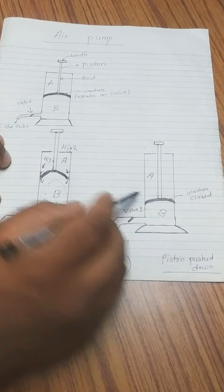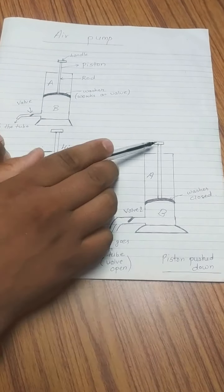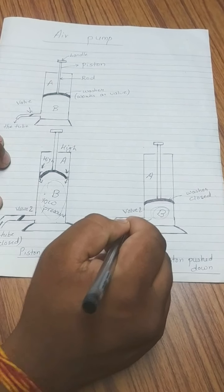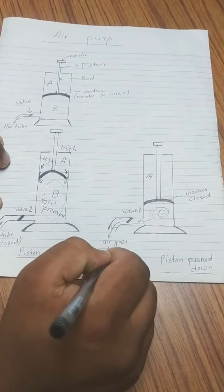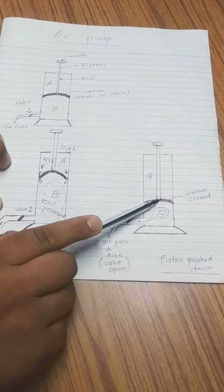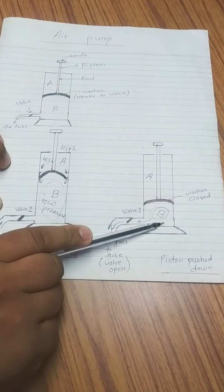The air has been filled in part B and this area is now closed. When you press the piston down, the air in part B is compressed. Since it cannot move back, it has to move through the tube, opening the valve that was closed earlier, and the air moves inside the tube of a vehicle or into a ball. The air moves until the piston comes all the way down. Once the air from this region goes inside the tube, the piston is pulled back, and the washer closes again.